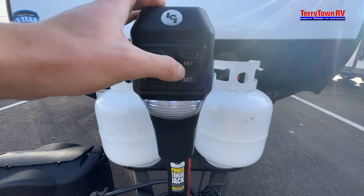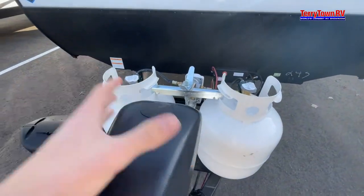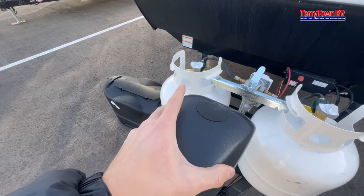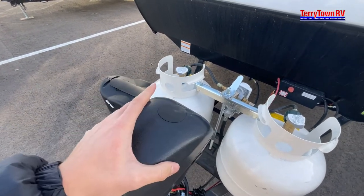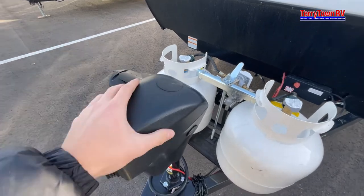We have retract and extend for your power jack. Since this is electric, if this ever electrically goes out, go ahead and peel this tab up. If you put a tool in there you can manually override this to move up or down.